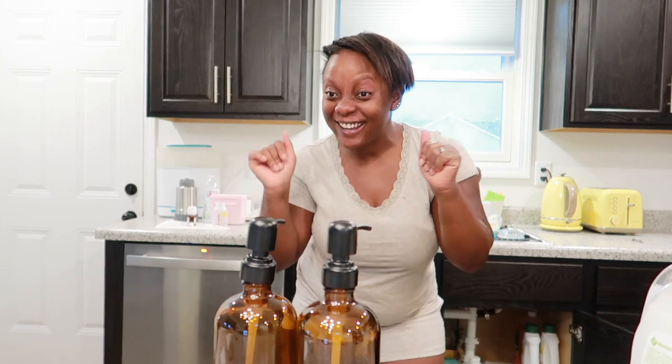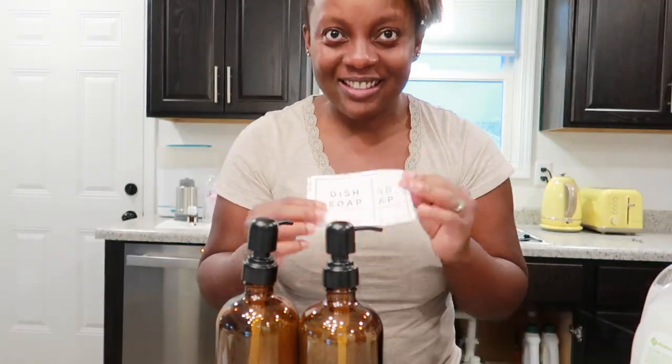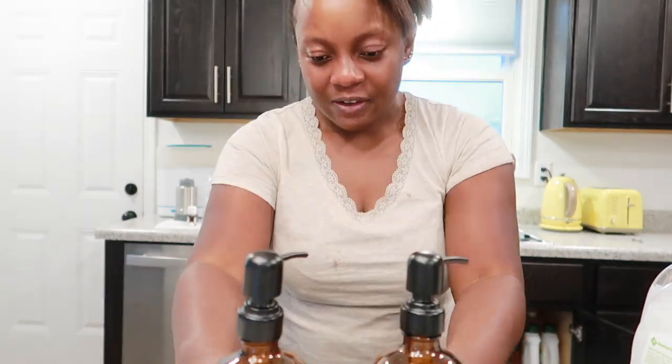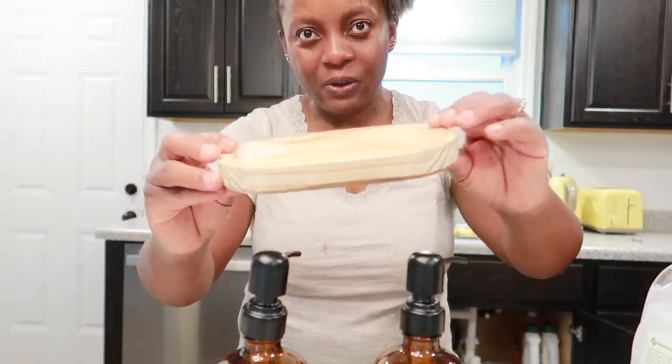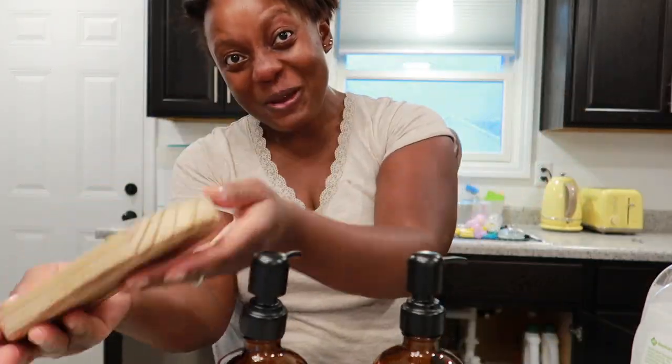All right, there's something we need here. I want to show you this — hand soap. I found this and I said I really have to show you guys. It's real neat. So these bottles right here, they come with a bamboo base like that. You see? This is so beautiful.